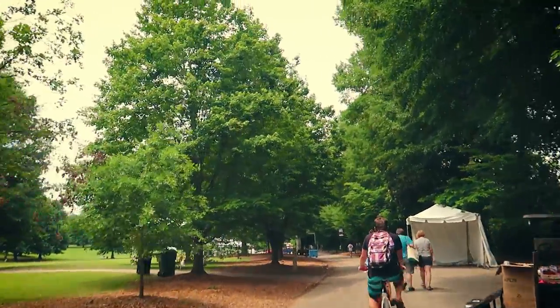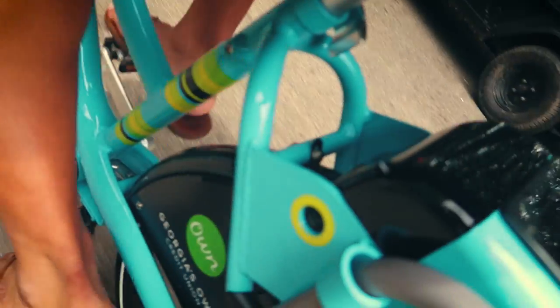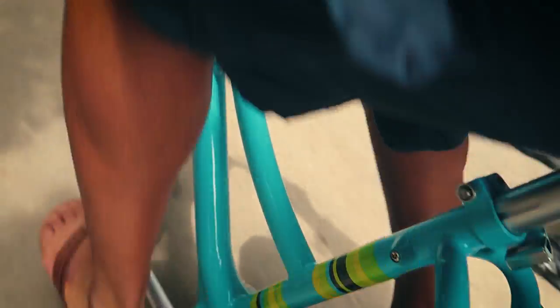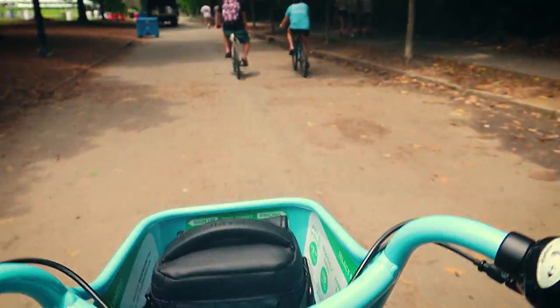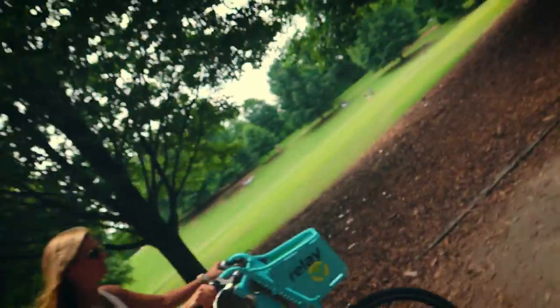This one is definitely skipping some gears. I think this one has the same problem. These city bikes are kind of nice, we like them, but they definitely need some service — skipping some gears all day, as you can see and hear.